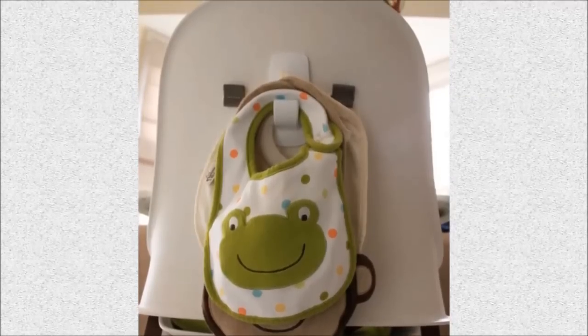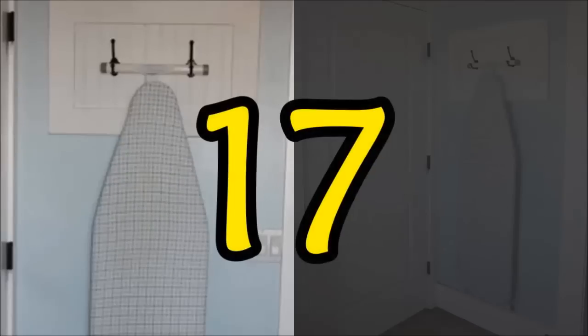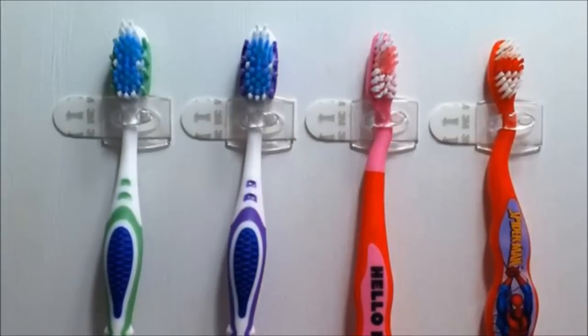Sixteen: since your little one will only need a bib when eating in the high chair, it makes sense to keep them close by — right on the back of the chair, hanging from a hook. Seventeen: use hooks to hang your ironing board behind the laundry room door. You can get the hooks from Home Depot.